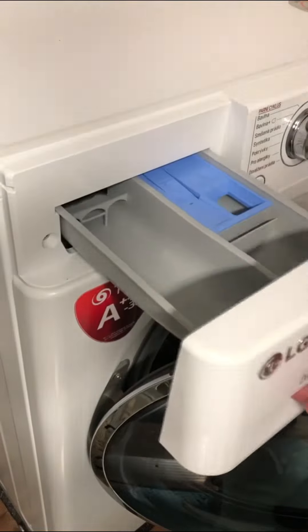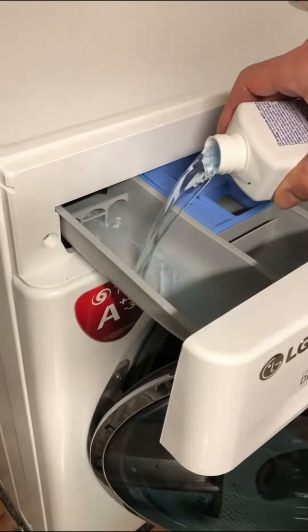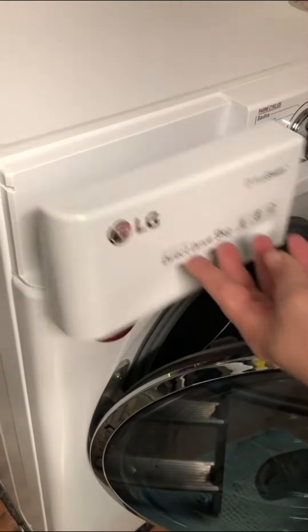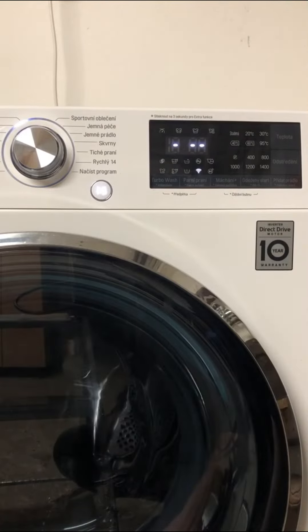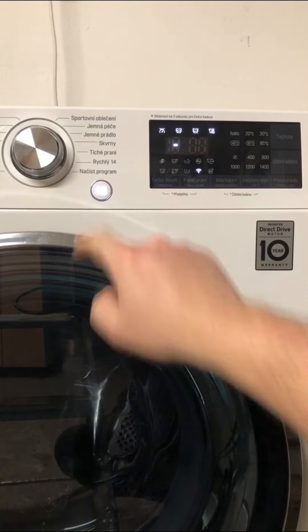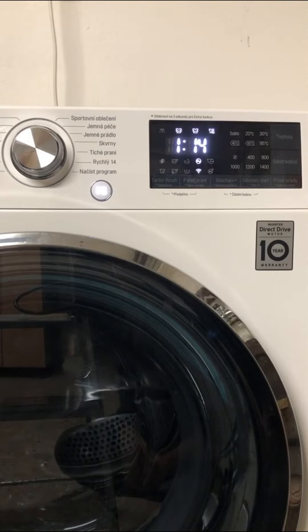With all the components cleaned, it's time to add a washer-appropriate cleaner solution into the drawer. To start the tub clean program, press the two touch buttons on the washer display, or alternatively you can use the LG smart app, which I am showing in a separate video linked in the description.